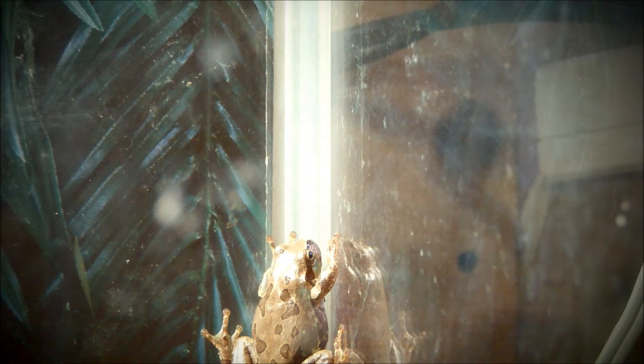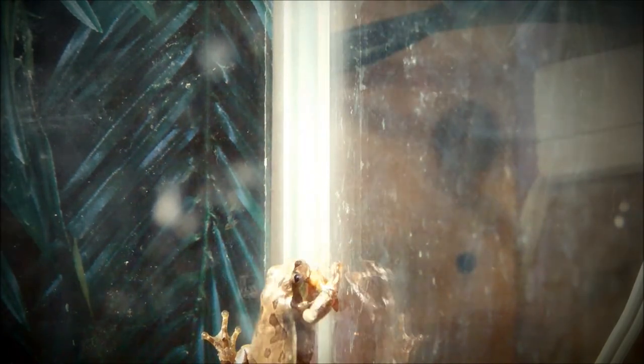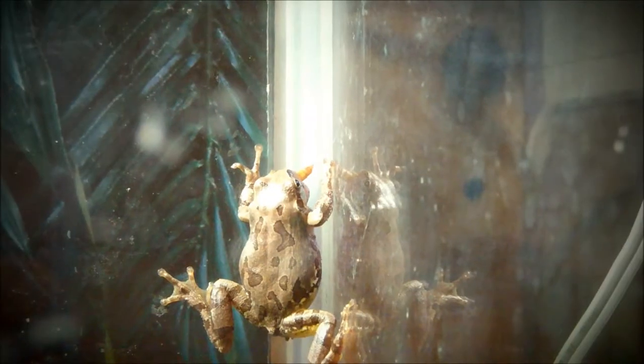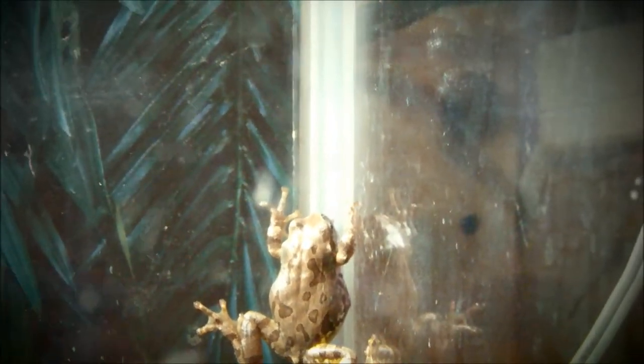I'll actually feed this guy for you. He will eat from tweezers and they aren't fussy eaters — they usually do really well with mealworms at first, and then you can get them used to crickets. As you can see, this guy is just chomping down on them. You can see why he's so fat — he has a huge appetite. All tree frogs love eating insects.